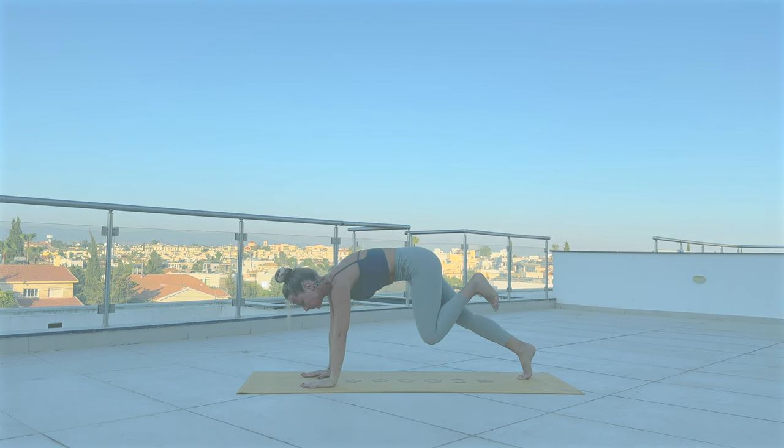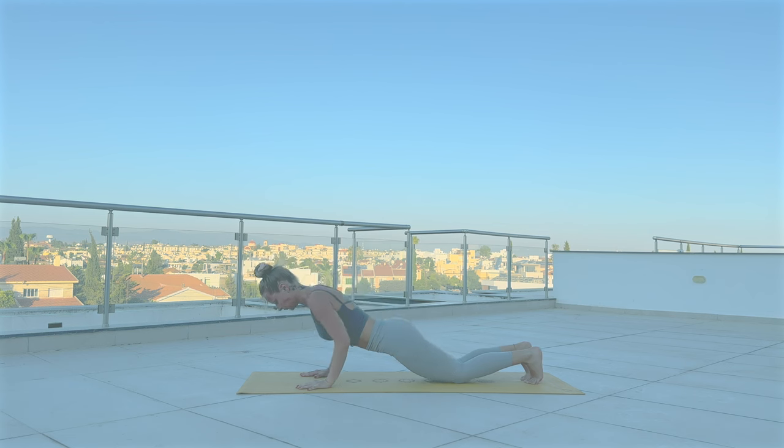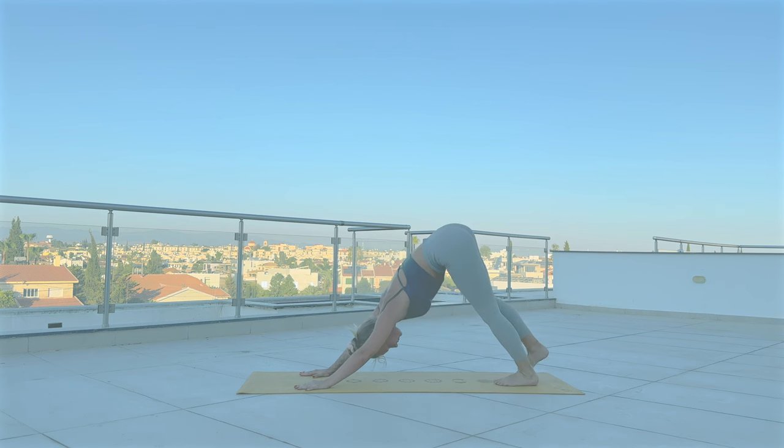Step your right leg back, drop the knee down, lower yourself down. Inhale, lift your chest to cobra. With exhale, Adho Mukha Svanasana.